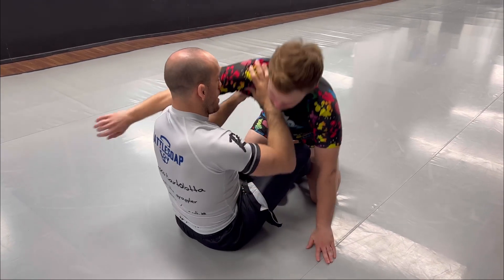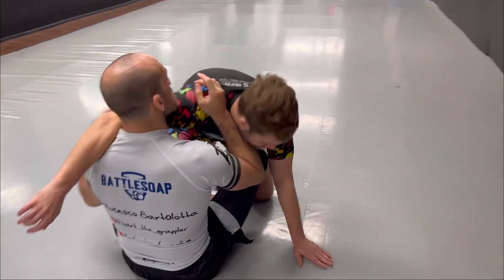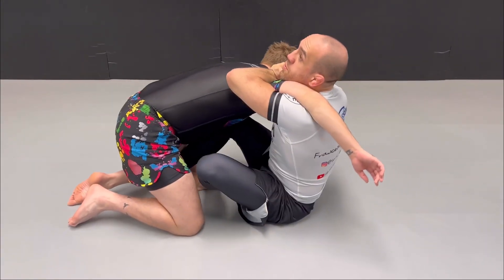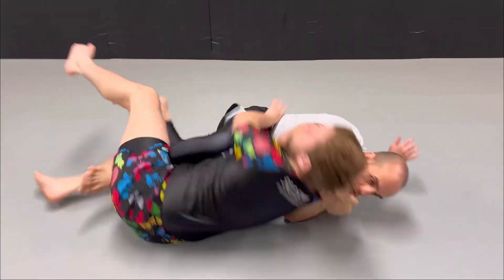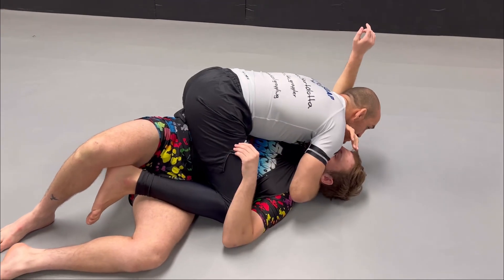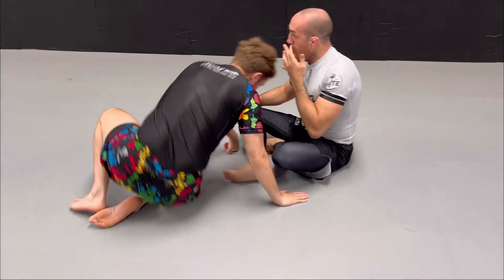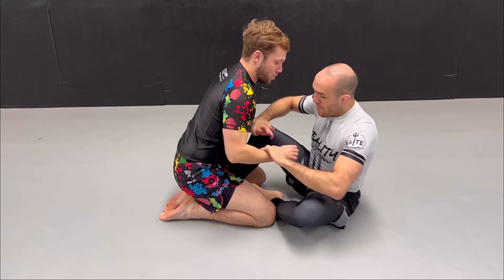Now you're going to have a butterfly hook and a support foot on the floor. Because he doesn't have base on that side, it's going to be easy to sweep. Don't just use the leg — pull towards you, then use the elbow and the leg to push into the side, and you'll find yourself in the top position.